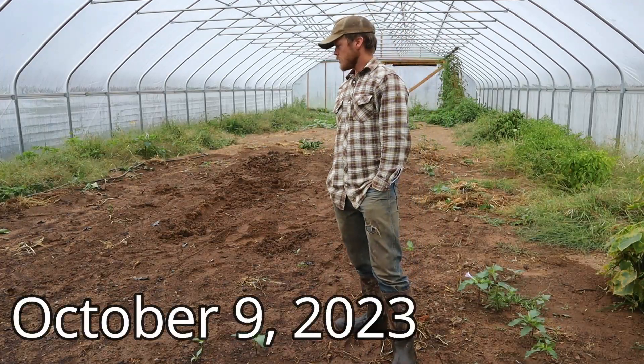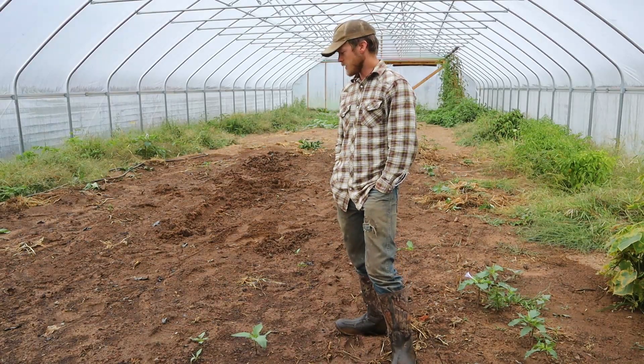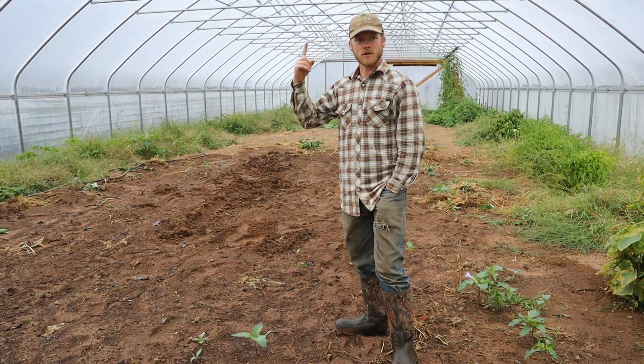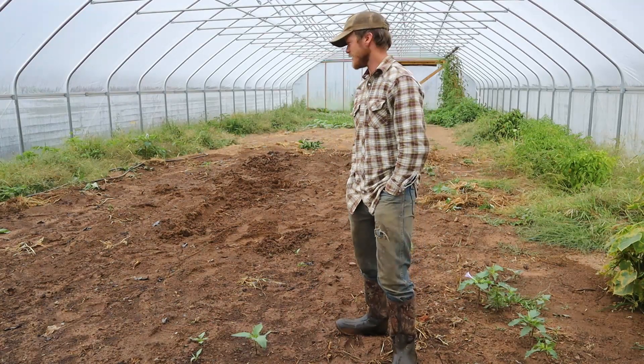Hey folks, welcome back. So today we're going to be doing a little bit of work here in the high tunnel. It's kind of a wet, rainy, cool day out today and it just started to rain a little bit more. You can probably hear that coming down on the plastic of the high tunnel.